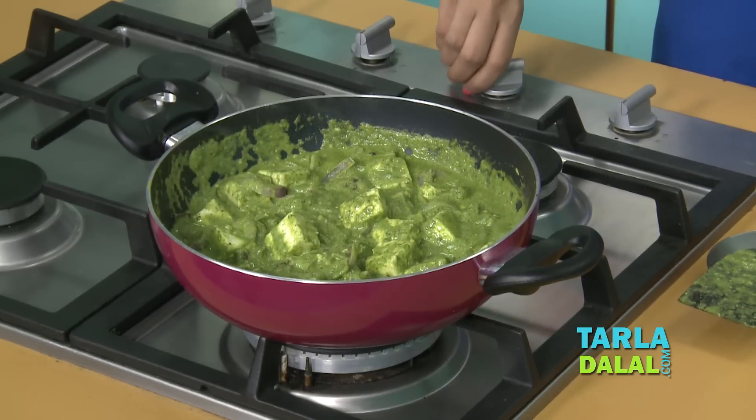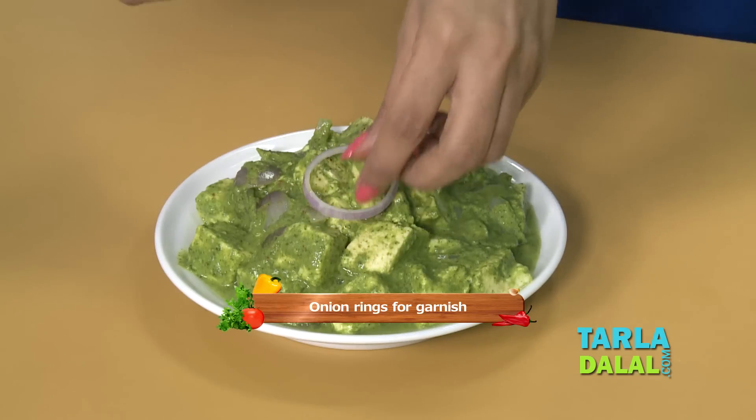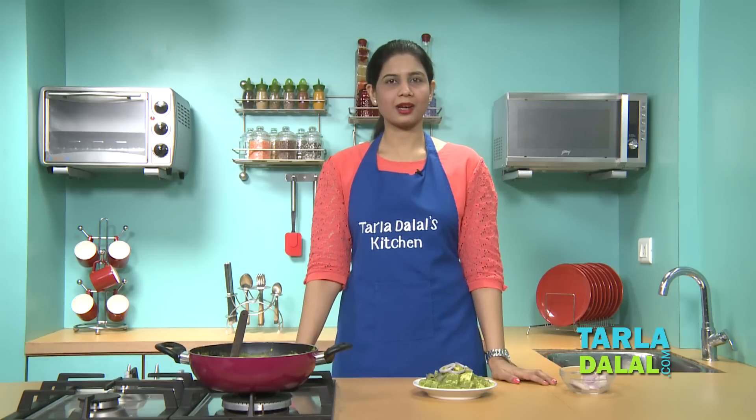Our Paneer Makmali is now ready to serve. We'll garnish it with some onion rings. Serve this immediately with parathas or butter naan and I'm sure you will enjoy it.